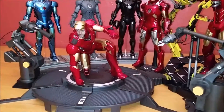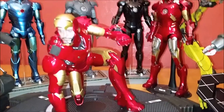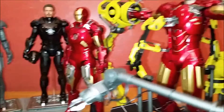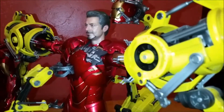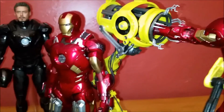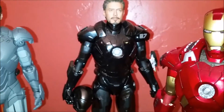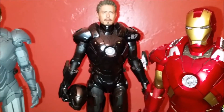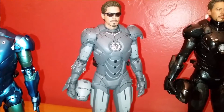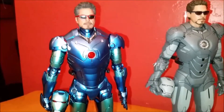I just wanted to show you this little mini setup here — Mark III, Mark IV in his gantry, and then of course the Mark VII Stealth, the Mark IV Secret Project, and the Mark III Stealth.